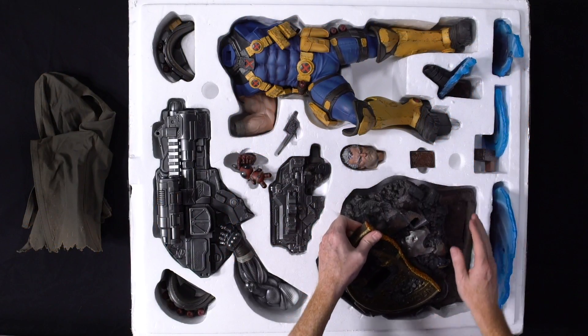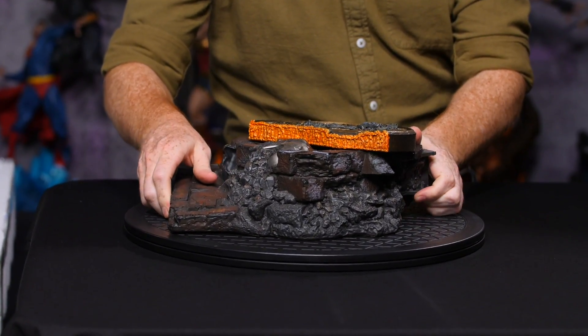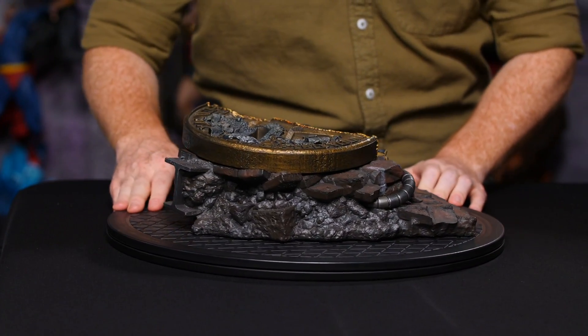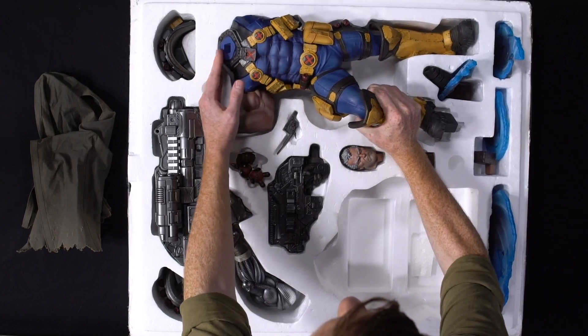First things first, the base. There is a little bit of the seal from Xavier's School for the Gifted. Next, Cable's body.